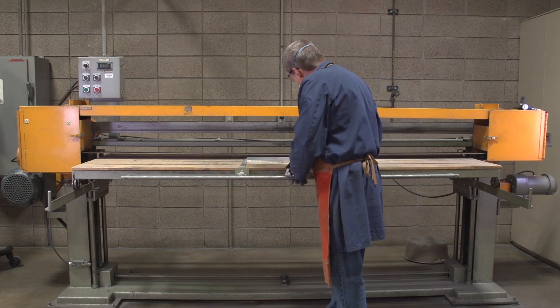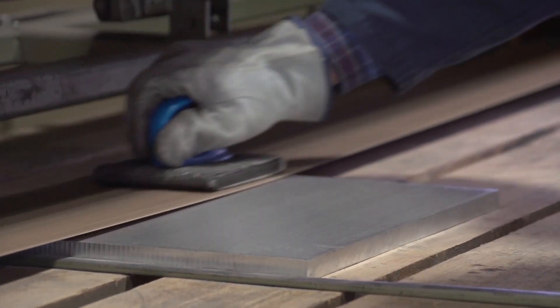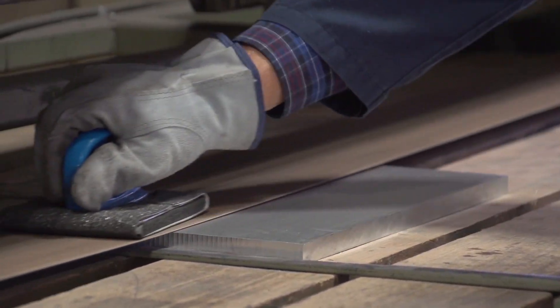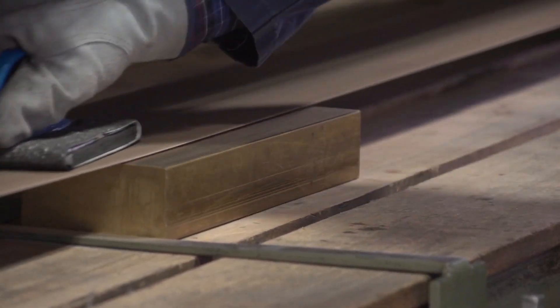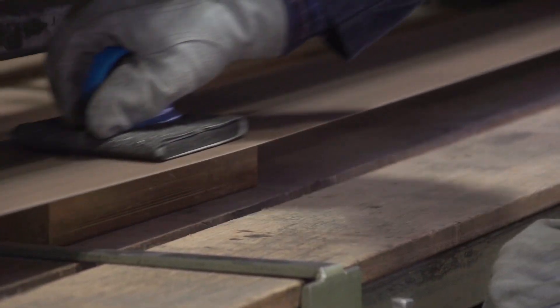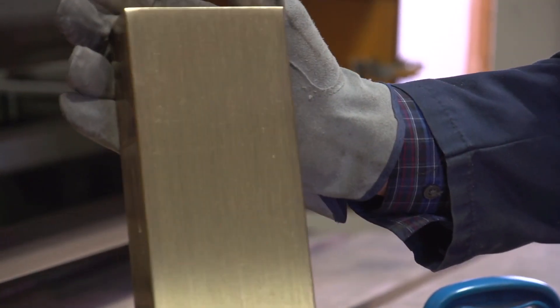When adding a linear scratch on aluminum, brass, or bronze, an operator needs a belt that can provide a consistent grain finish without cutting too deep into the part. The 3M Cubitron II Cloth Belt 981F has a backing that consistently lays flat, which reduces the issue of the belt curling up towards the operator's hand, or from the edge curling down and potentially cutting into the part.